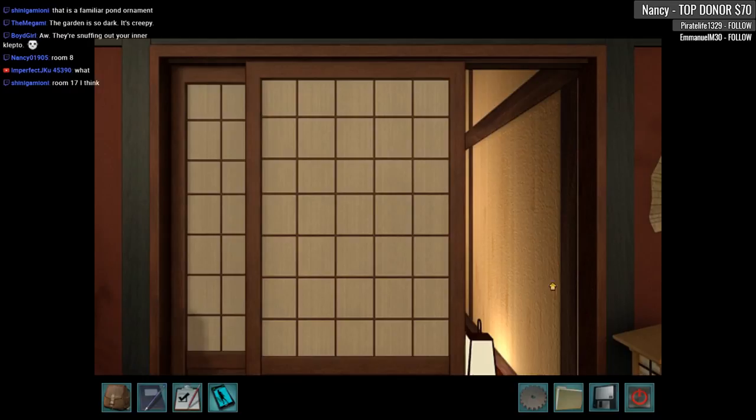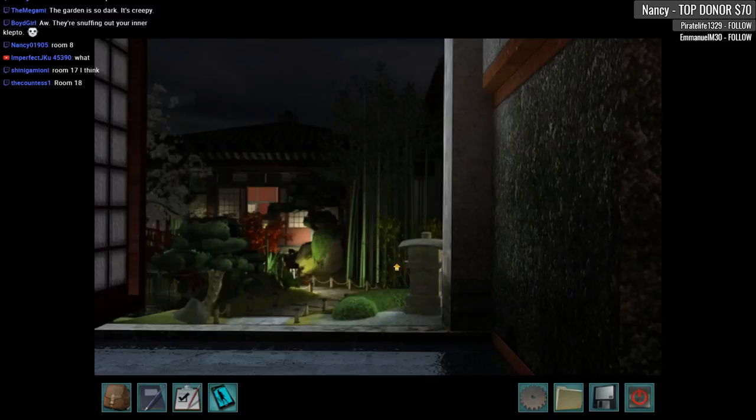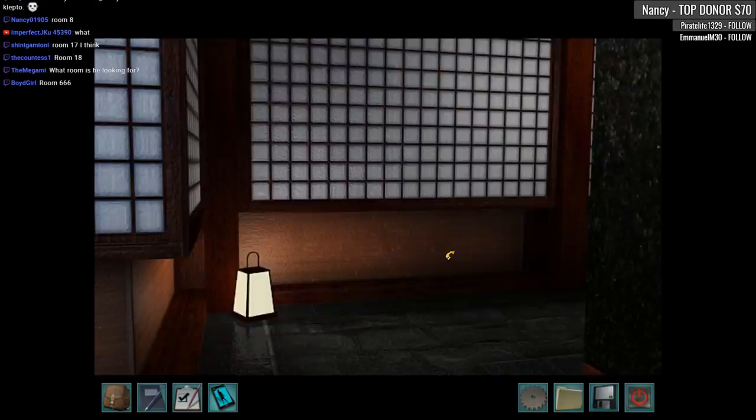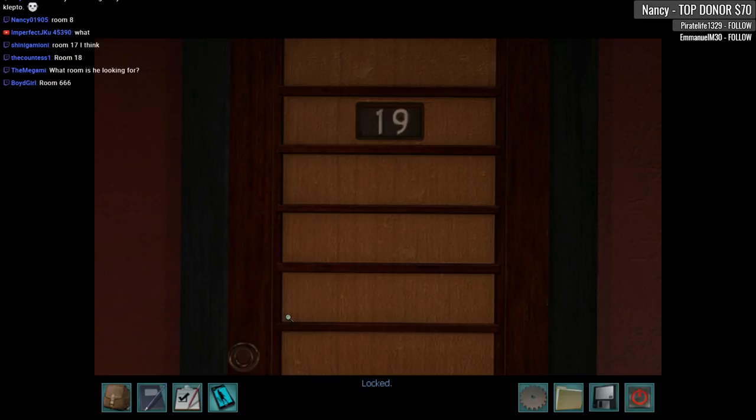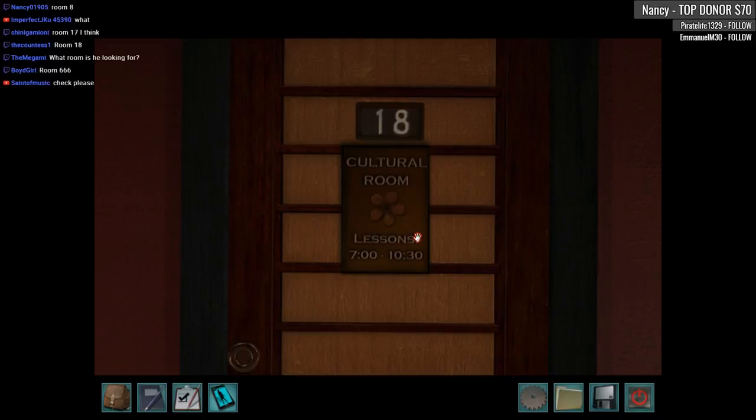Thanks for your help, chat — I know it was on the first floor, I just forgot. It must be the other hallway. This is pretty cool though. Room 666? No — room 19, locked. Oh, here it is — here's our cultural room. Let's go inside. Nanasi-san, please sit — it is a pleasure to meet you. I am sorry for the way I behaved.